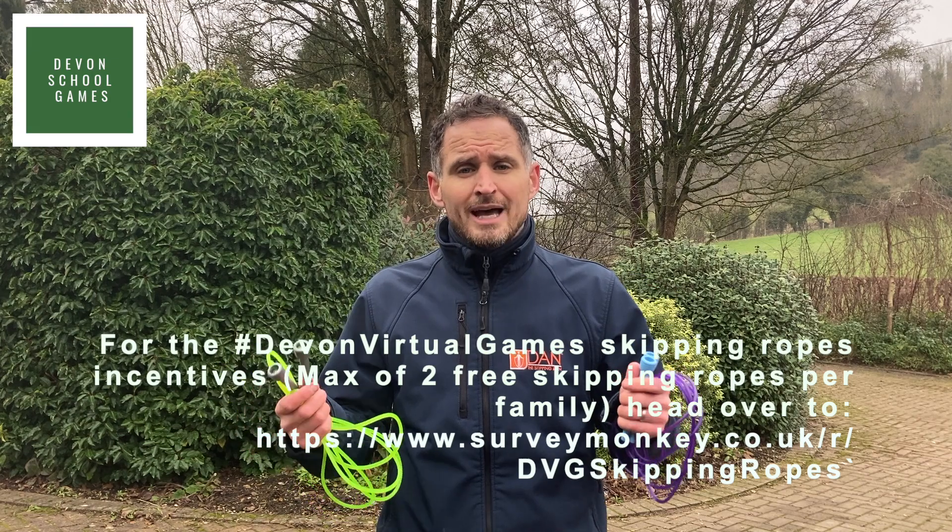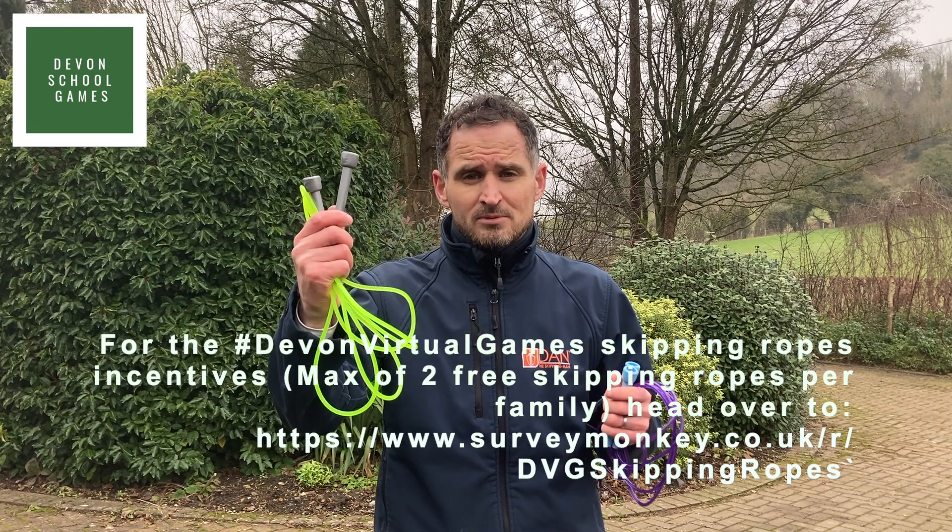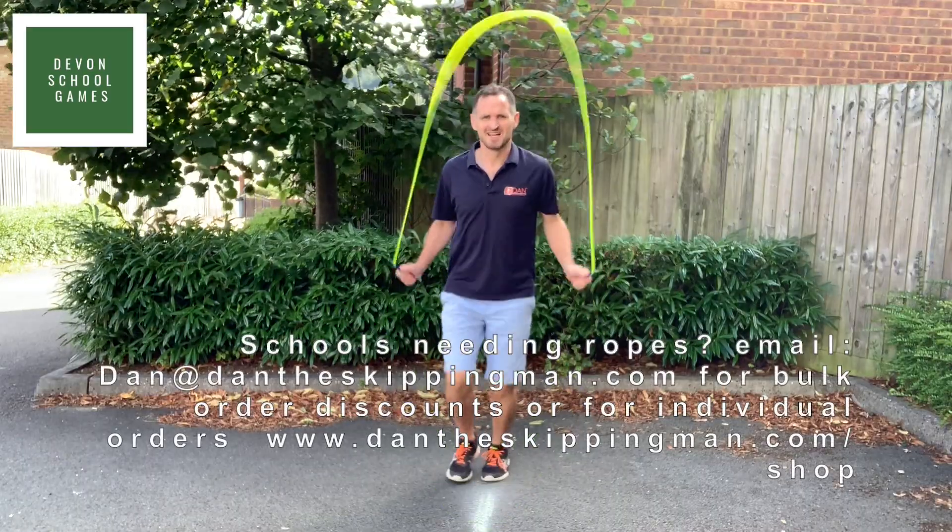For Key Stage 2, that is Year 3 to Year 6, one of our 8 foot Key Stage 2 speed ropes will do the job nicely. And for the adults wanting to join in,